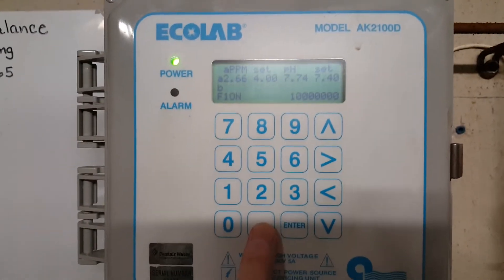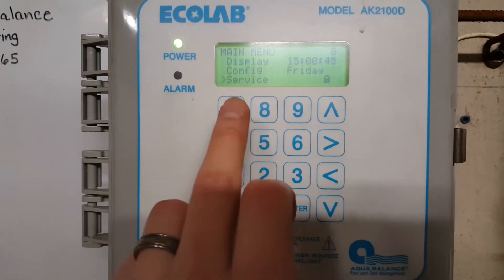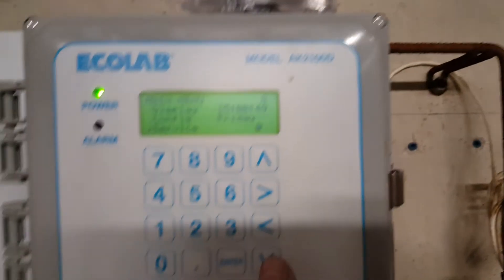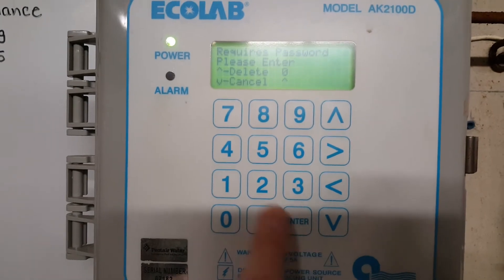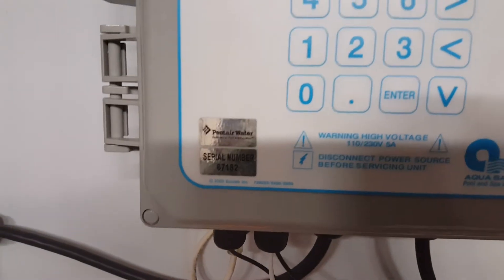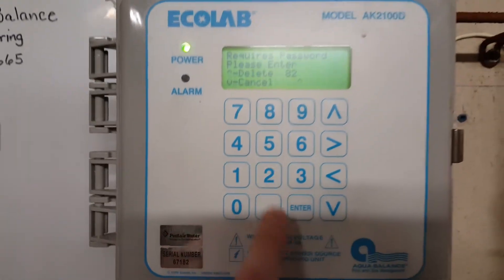First, hit this little period button right here. It's going to go to Service. Once you're in Service, hit Enter. The password is 82, which is the last two digits of the serial number right there. So enter 82 and hit Enter.